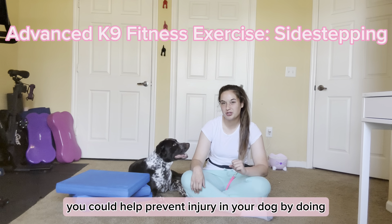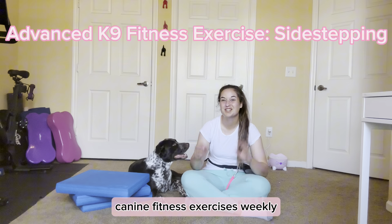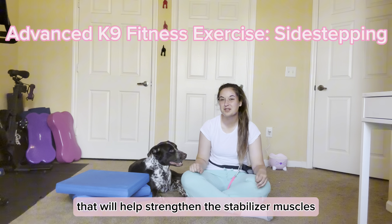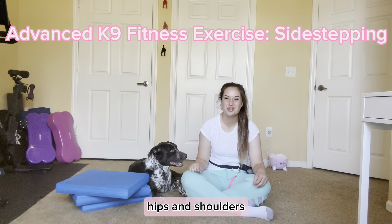What if I told you that you could help prevent injury in your dog by doing canine fitness exercises weekly? Here's an awesome lateral exercise that'll help strengthen the stabilizer muscles in your dog's core, hips, and shoulders.